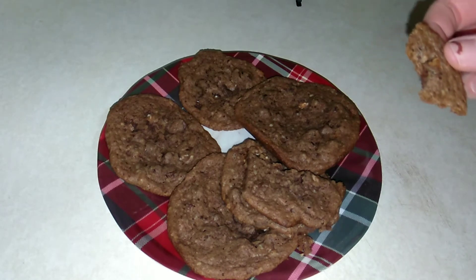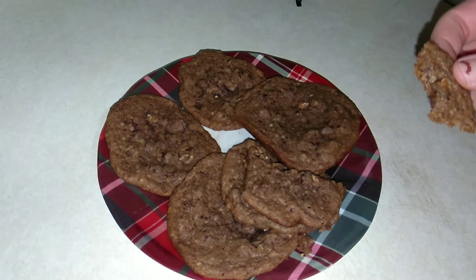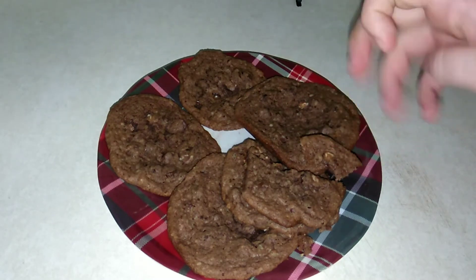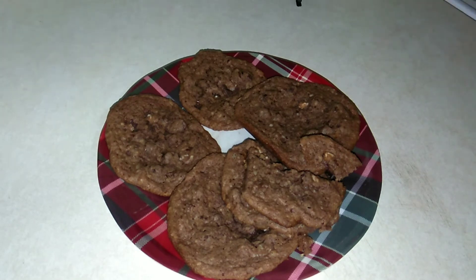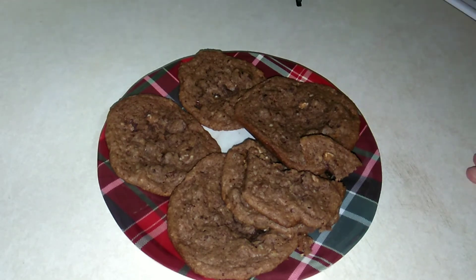Those are bomb. They're rich. They're chocolatey. They taste like hot cocoa. These are amazing. I wouldn't recommend that specific cookie mix that I used, but super easy. It just screams holiday to me.